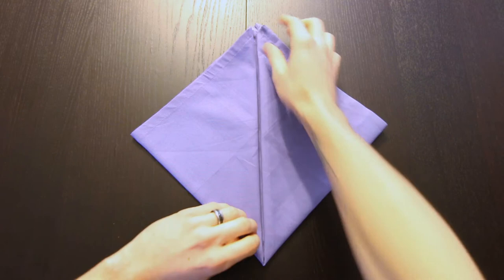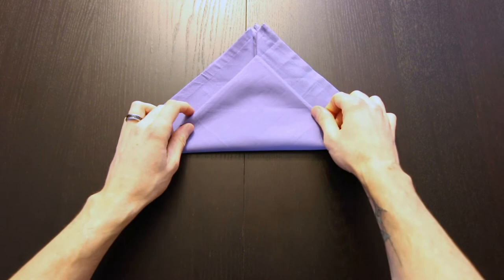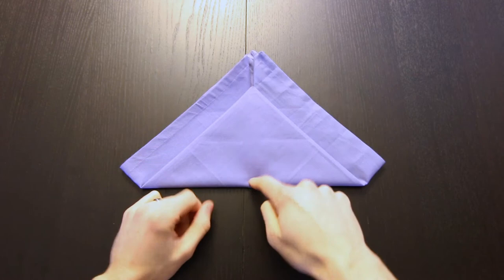Next we'll bring this bottom corner up, but we're going to fold it just below the top corners, about right here. Next we'll fold that corner back down to this edge.